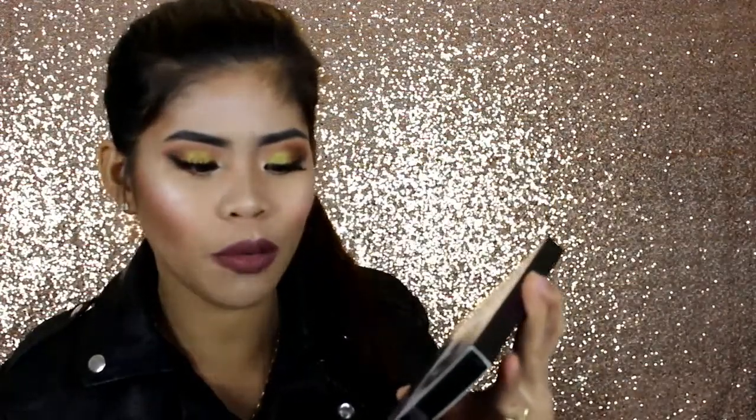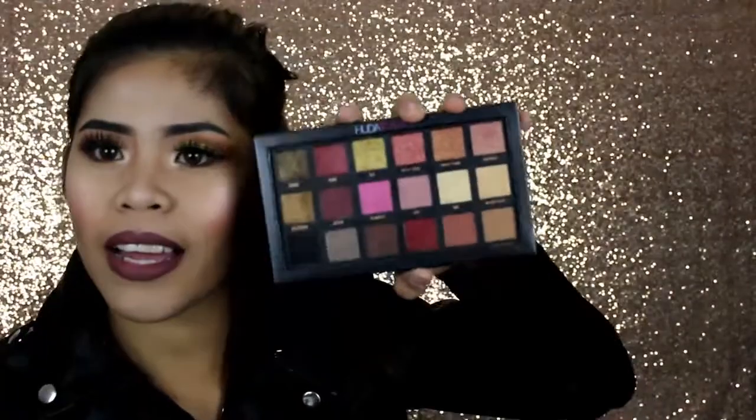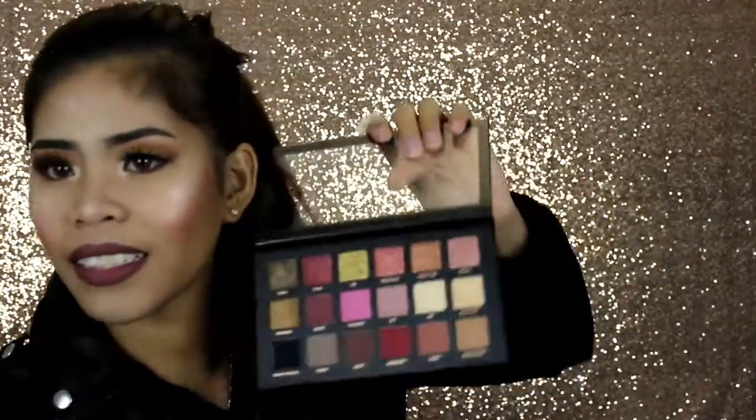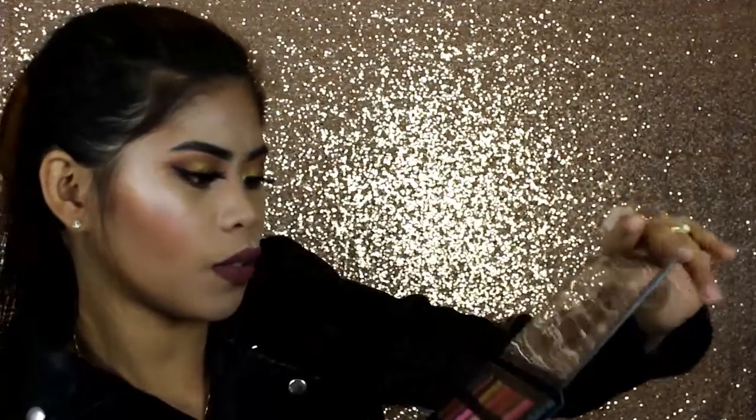The last thing for this video — I'm very excited! I finally got this and I can add it to my collection. This is the Huda Beauty Textured Shadows Palette, Rose Gold Edition. Wow, look at this — this is what it looks like. Wow wow wow, it's really really nice!